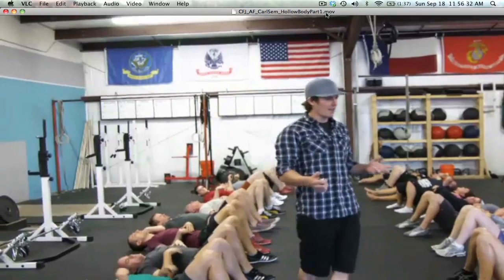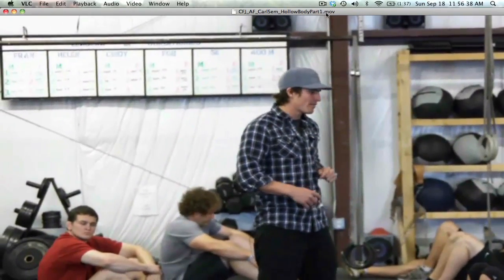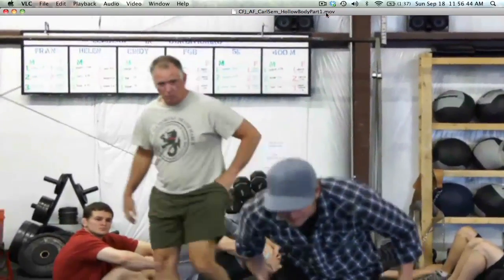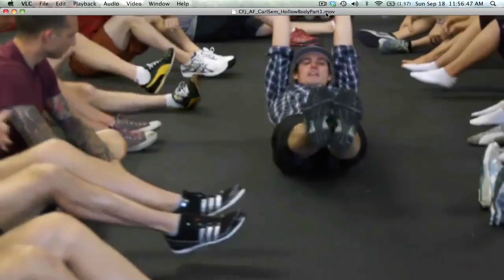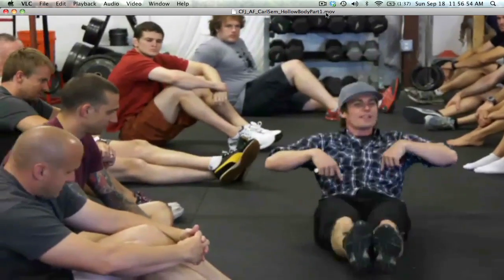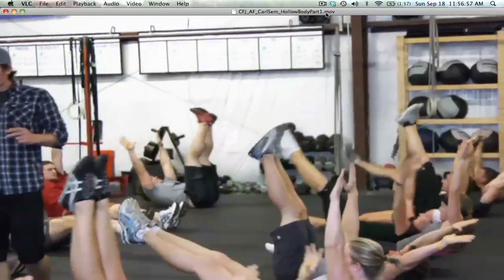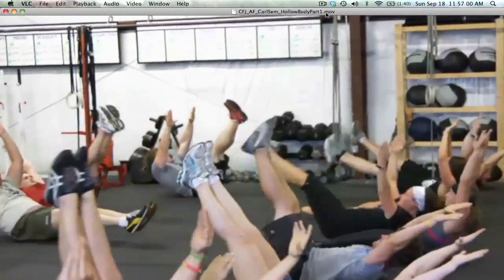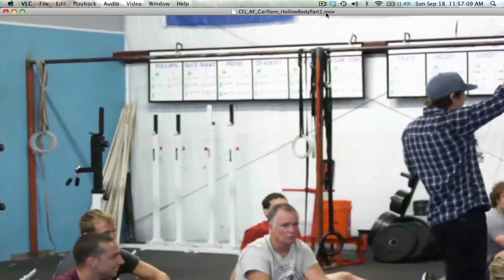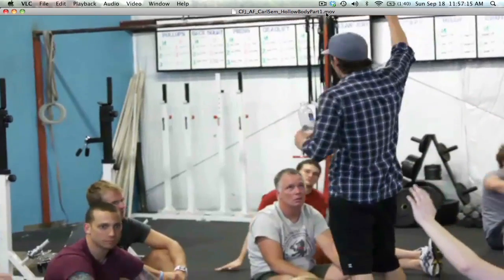Wasn't that better? Now we're going to add movement to the system. Get into that hollow body position and try to rock back and forth — can you maintain the position without deviating? That's the goal. Legs are nice and straight, pointing your toes. Just get 30 of those. Raise your hand if you felt like as soon as you started rocking you lost the position.